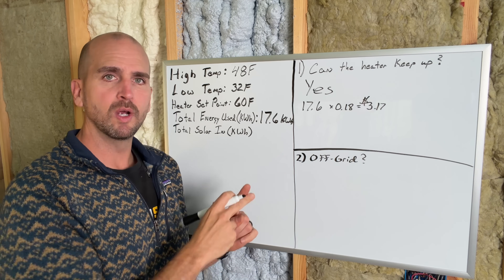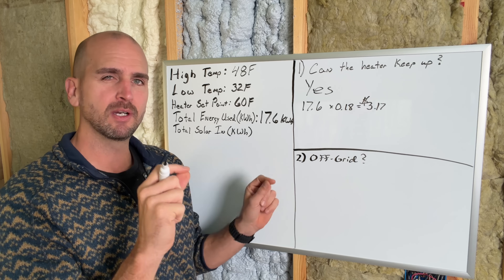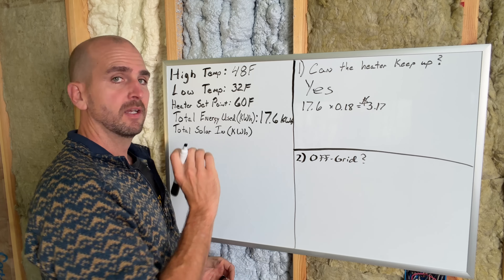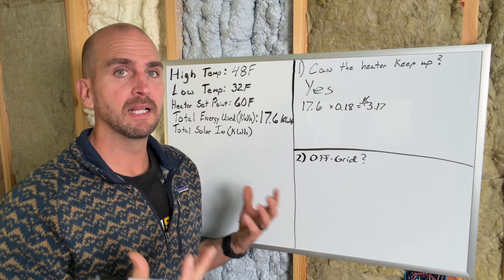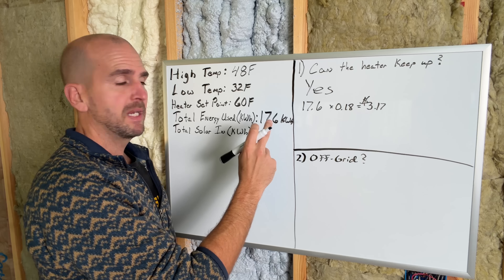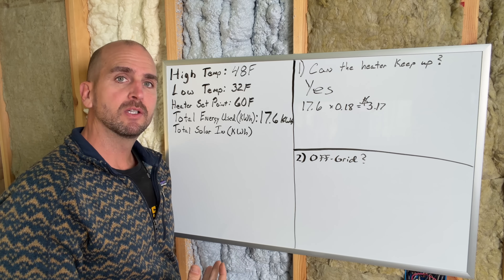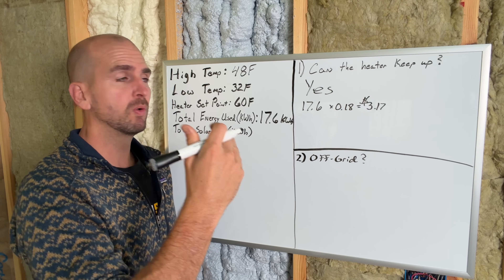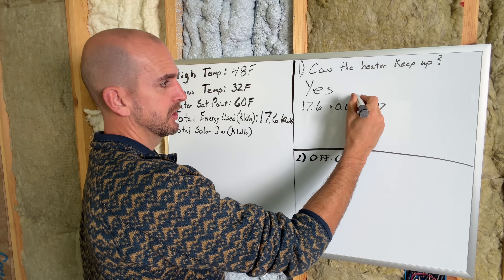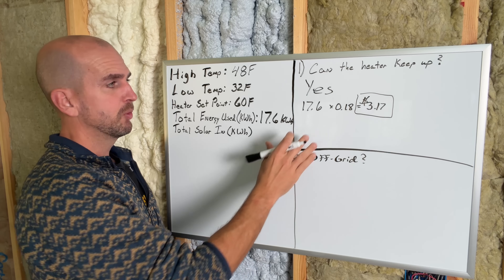So if you're grid-tied, run a 20-amp circuit to your shed — not a 15-amp. Make sure you use 12-gauge wire because you'll have some voltage loss over a long run between house and shed. Running at 1500 watts will consume a lot of your 20-amp circuit capacity, but it will heat this space — it has way more capacity than what I'm showing here. If you insulate your walls and ceiling similarly or better, that 1500-watt radiator will do the job. In this case it cost $3.17 per day, which can add up, but you'll have no problem running it.